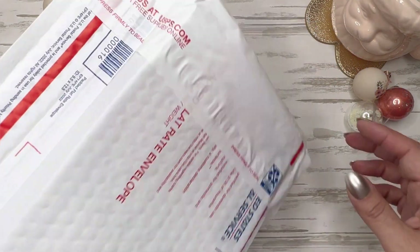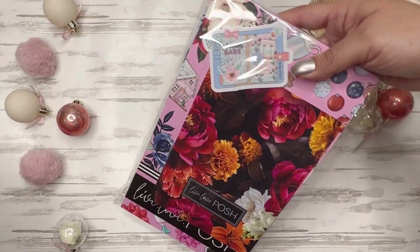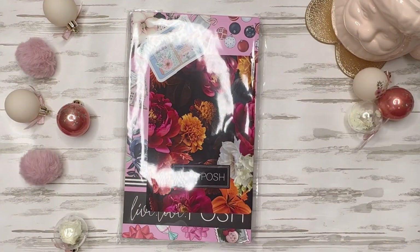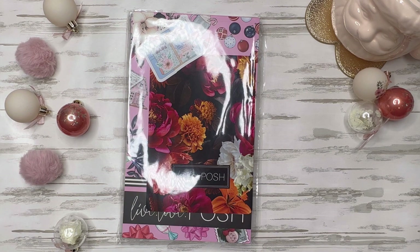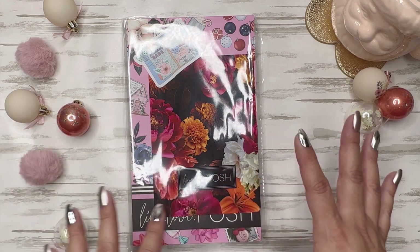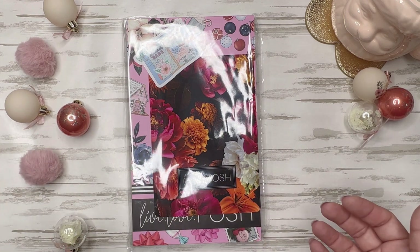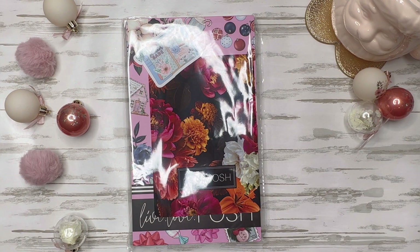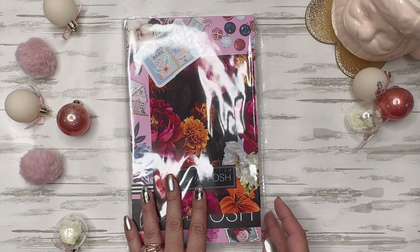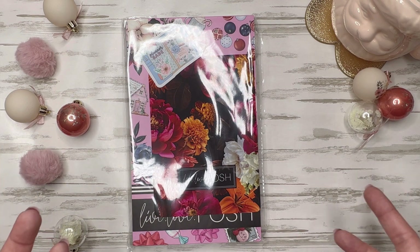All right, let's get into it. And here we go. I tried to make my desk a little bit festive to coincide with the books. I have seen flip-throughs on the Live Love Posh Instagram page, so you're welcome to head on over there and take a look as well, but we're going to do a thorough flip-through here.